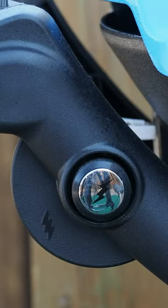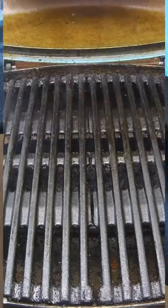Prep is super easy — just spray down your grates with some non-stick spray, and then preheat your grill to a medium heat.